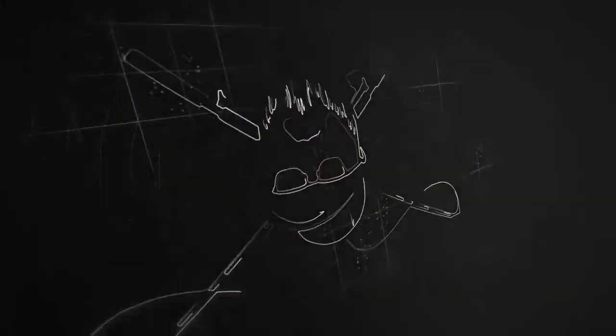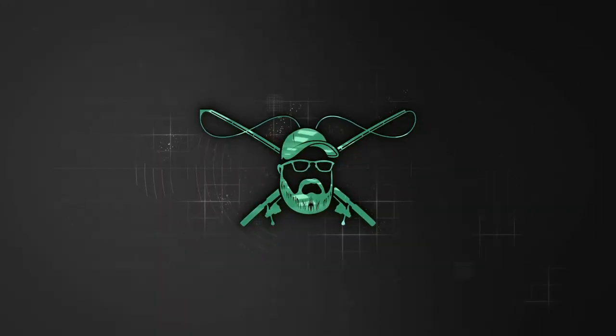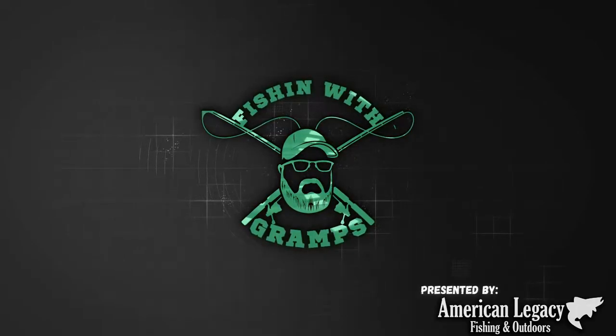Are you brand new to using a baitcaster and want to learn how to spool your line onto your brand new reel? What's up everybody and welcome to this episode of Fishing with Gramps presented by American Legacy Fishing Company. Today we're going to walk through a simple process of how I add fishing line to a brand new empty baitcasting reel. Let's jump straight to the table.